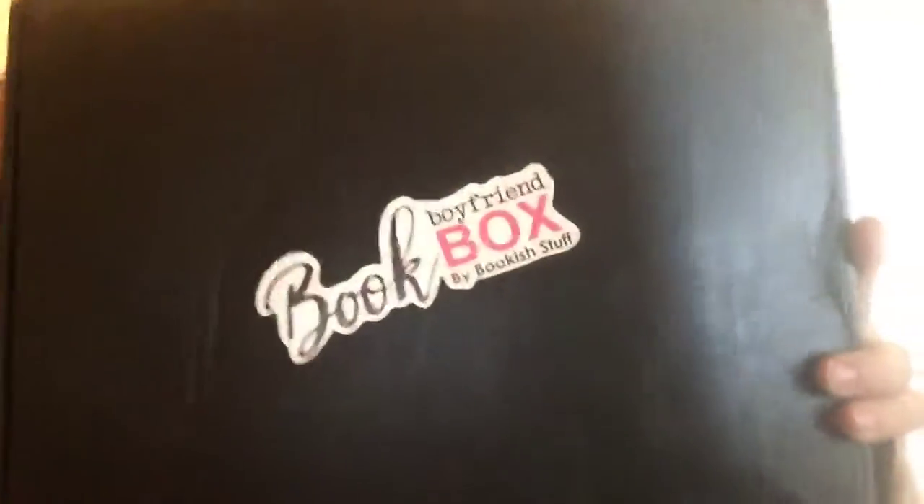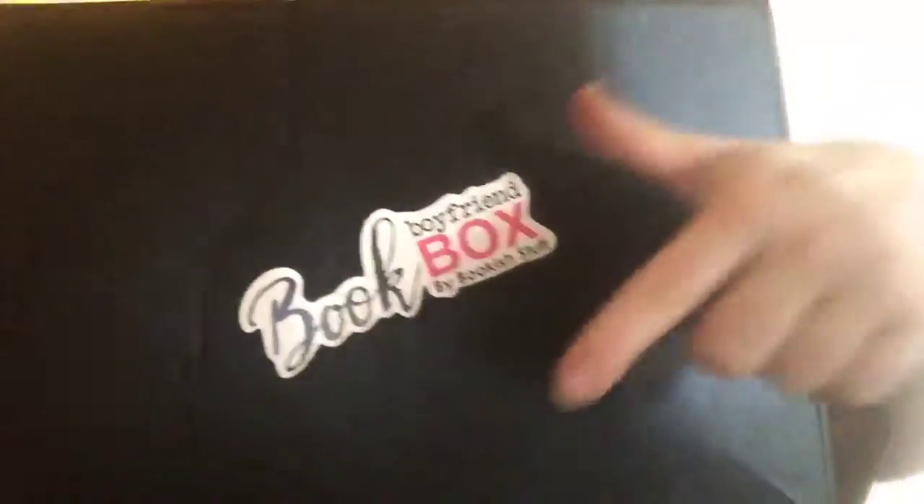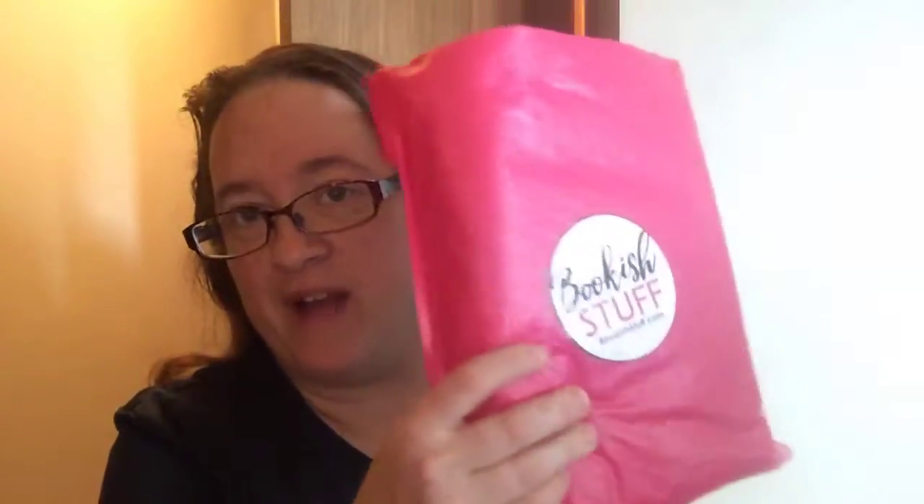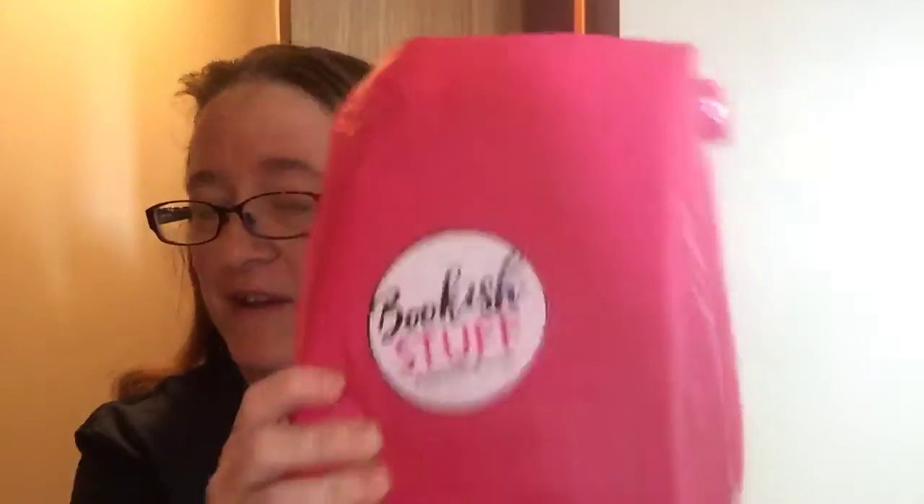Hello YouTube and Bookstagrammers. I didn't get a chance to unbox this, but it's my Book Boyfriend box — this is the KOA one and this is the Fire Breathing Bitch Queen. I was saddened that I didn't get the Ardalene's Assassin because there were some really cool things in that, so she opened up the extras and I have some of that box in here. I wasn't able to snag everything from that box, but I grabbed a couple of items that she had left. So let's get into it.